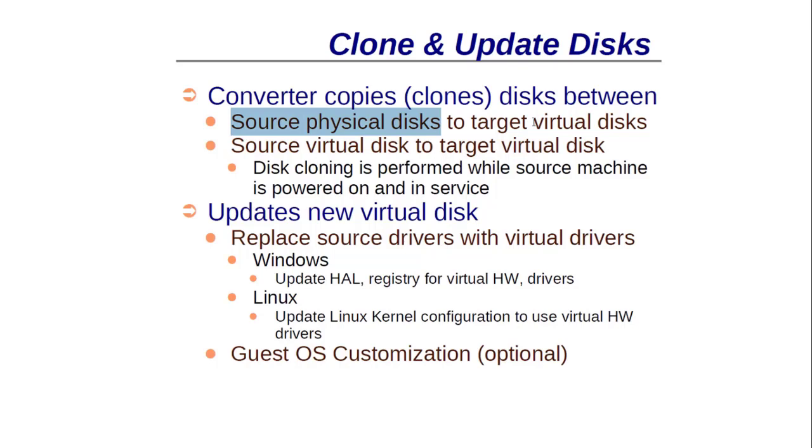What the converter does is clone and update: it clones the source disk to a target virtual disk. This cloning is performed while the source machine is powered on and in service — the beauty of this product is that you can convert a physical machine to a virtual machine while it is still powered on. This is called hot migration. After converting, it replaces the source hardware-specific drivers with virtual VMware-compatible drivers and updates the registry of the virtual machine.